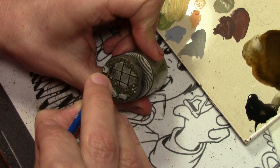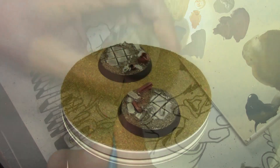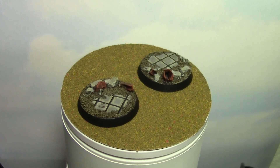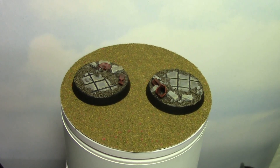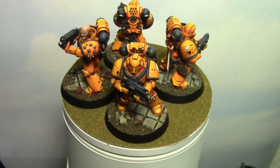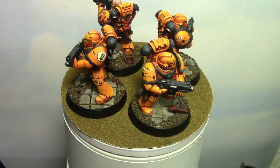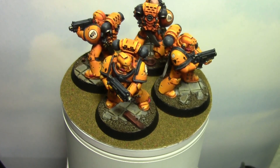With that, we can go ahead and attach the figure and call it quits. Our bases are all done and looking nice and rubbly and ruin-y. This is just one way of doing things — you have so many options when it comes to making things ruined. The only thing I would really recommend is what I mentioned about having things inserted into the base, not just lying on top. That includes the figure itself.